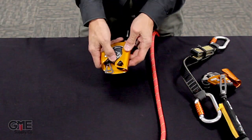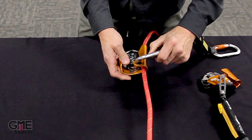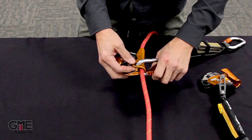When you insert the rope into the ASAP, make sure that when you clip in the ASAP absorber it captures the rope — it has to go around the rope so that the rope cannot come out of the device.